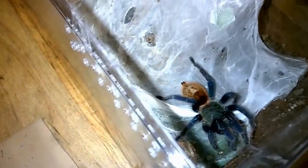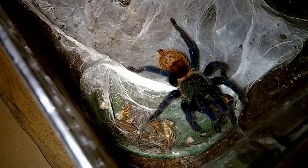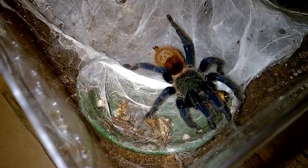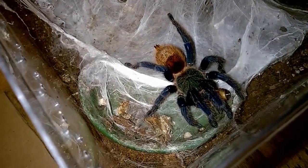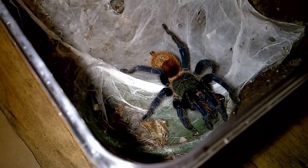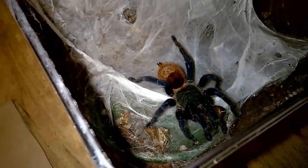I'll just raise this so we can get one more good look at it. This is my GBB — green bottle blue. Good beginner species for somebody who's used to something with a little bit of speed and that will not hesitate to throw hairs. As I state in most of my videos, I am not into handling — I know some people do it and that's absolutely their decision — but this is not a species I would even attempt to handle. GBB.